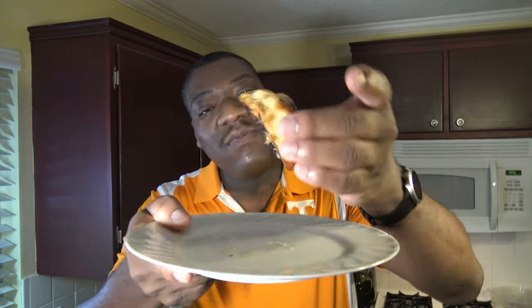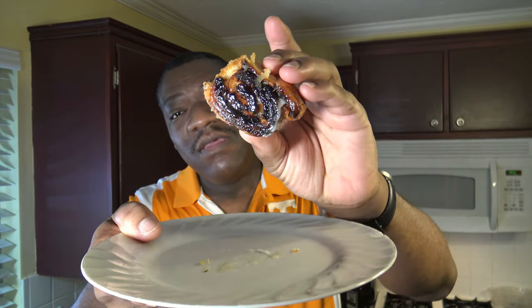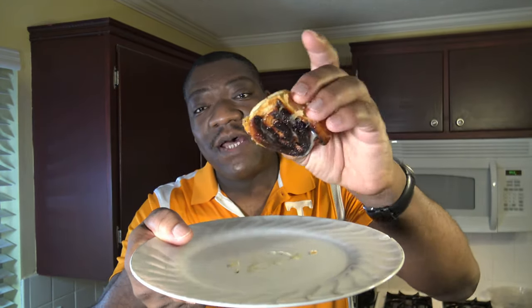Alright, here's our cinnamon roll — 7 minutes, you can't beat that. So it's about 5 minutes for preheating and then 7 minutes for the cook, so 12 minutes total. That's faster than a conventional oven if you have to preheat and cook — that's good stuff. Check out the bottom of it — it's got that gooey goodness down on the bottom, well cooked. Let's go ahead and taste this.